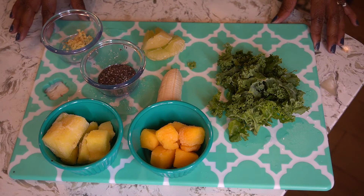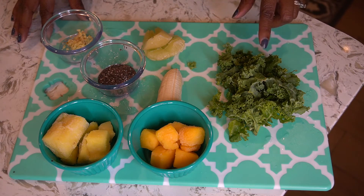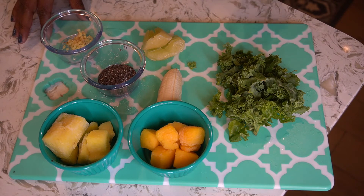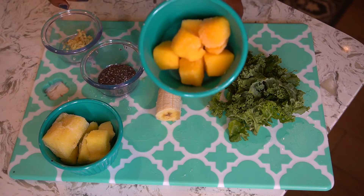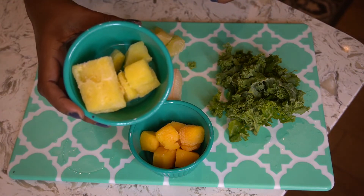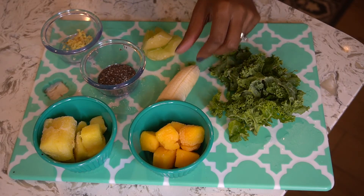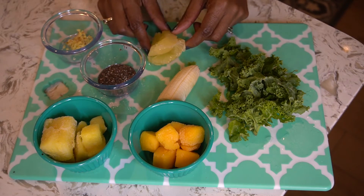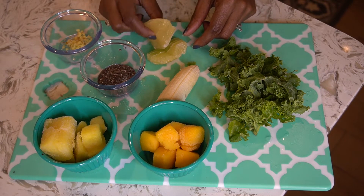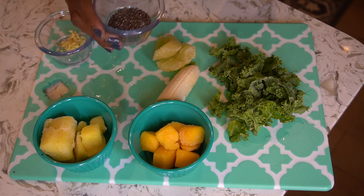Here are all of the ingredients to make my tropical detox smoothie. I have about a handful of fresh kale — any leafy green will do the trick, and baby spinach is also really great in this recipe. I have about a half cup of frozen mango, a half cup of frozen pineapple, half a banana, and about half a lemon that I've peeled and will throw right into the blender.